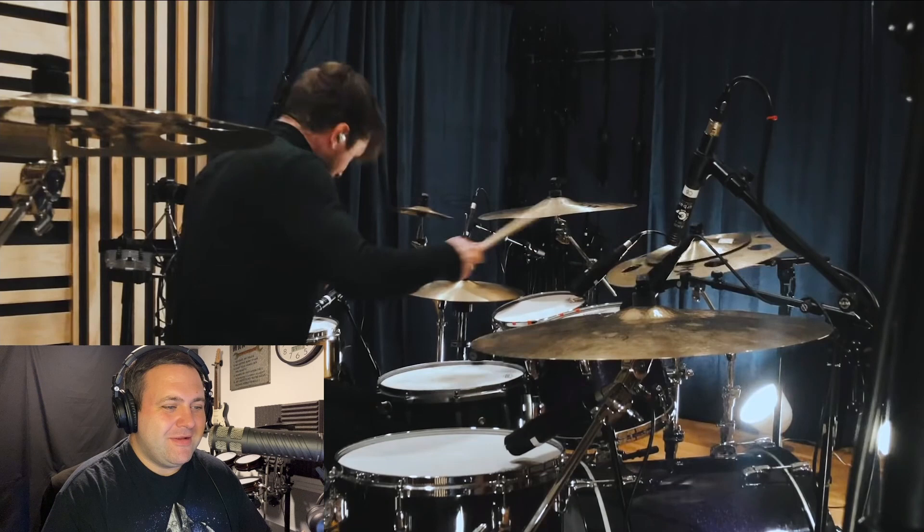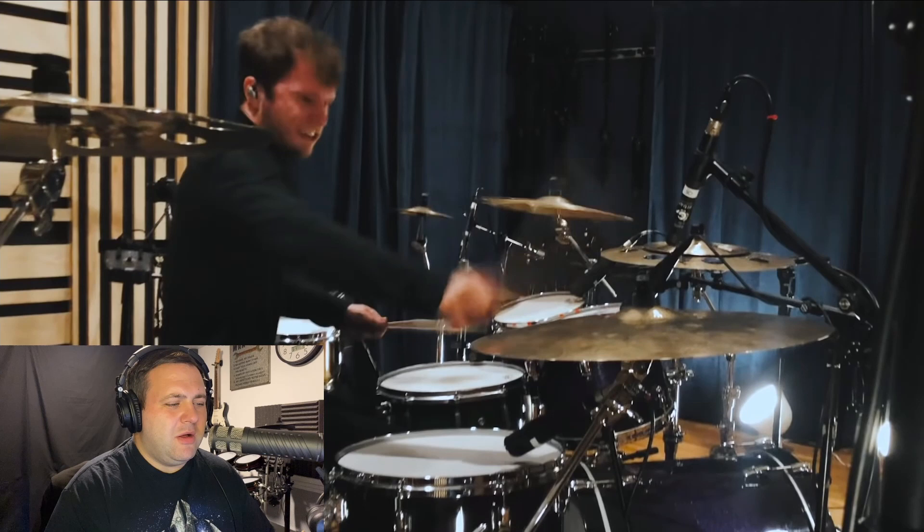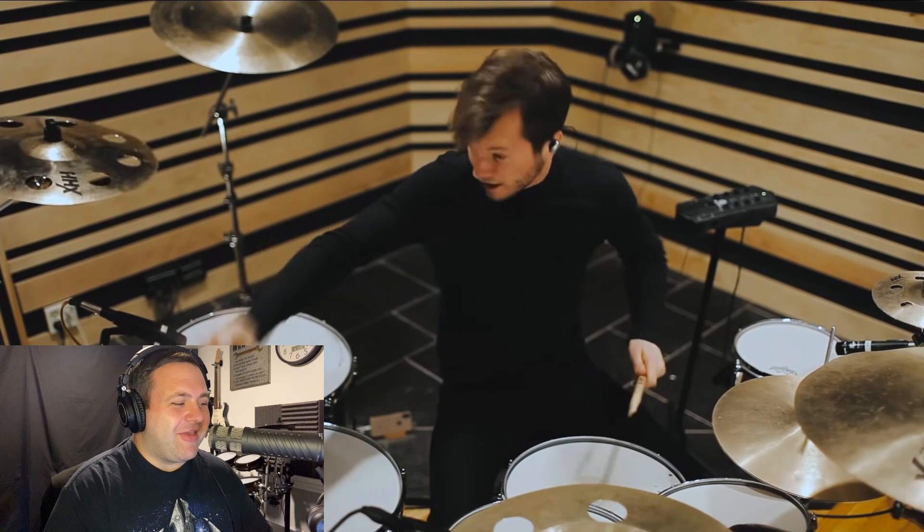Those right hi-hat strokes are so clean again. How loose is that bass drum head, by the way? And you hit that right cymbal — you hit that right cymbal.